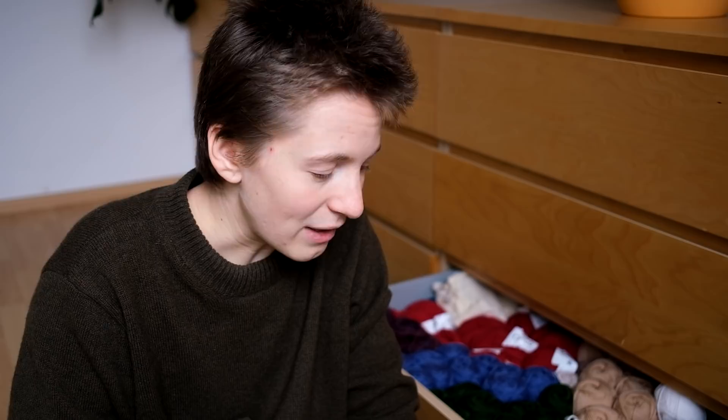The doorbell rang again, but it wasn't more wool this time. We usually don't get that many packages. It was actually a neighbor - we took a package for her because she wasn't at home, and she came to pick it up. We always take our neighbors' packages to make it easier for them, otherwise they would have to go to the post office.